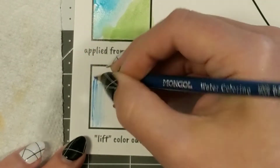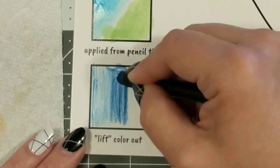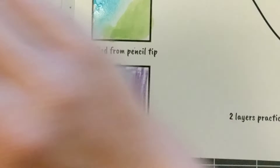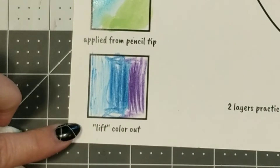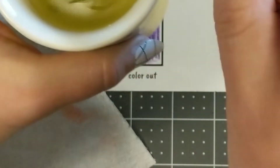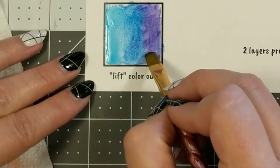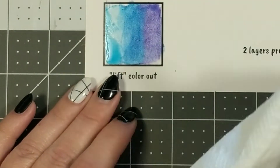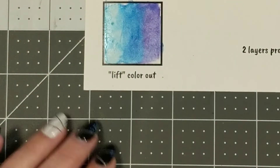Next I'm going to practice a technique called lifting the color out. I'll apply some dry material — pencils and crayon — and it's really helpful to see the difference between how the pencil and the crayon react. Now I'm going to activate it with a little bit of water, and while the material is wet — like wet paint — I need to make sure I have my paper towel handy and dab that wet paint up. You'll notice that the colored pencil is able to lift up a lot more; it sort of erases more than the crayon does.